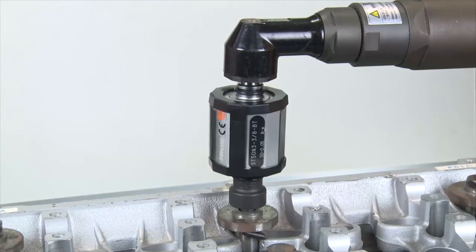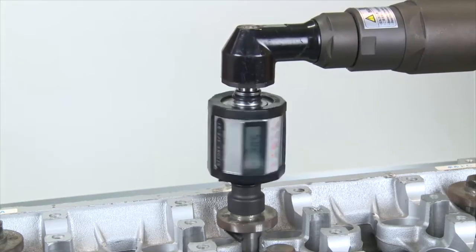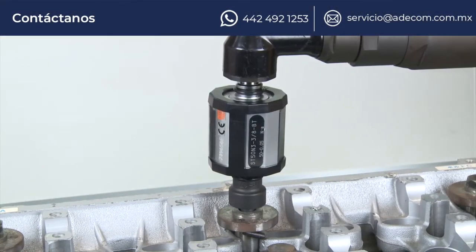The compact design with battery-operated digital display eliminates the need for external cables that could interfere with operations. ST3 can check torque and angle of nut runners.